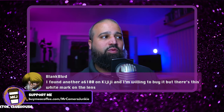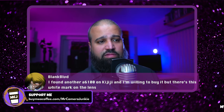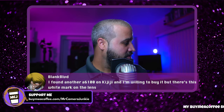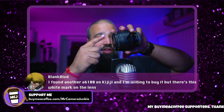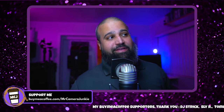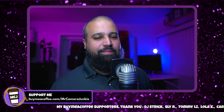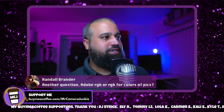Someone found an a6100 on Kijiji with a white mark on the lens. If the white mark is physically on the outside of the lens body — not on the glass itself — I couldn't care less. If it's on the glass, it depends on where it is and what deal you're getting. The location of the mark determines whether it's a dealbreaker.